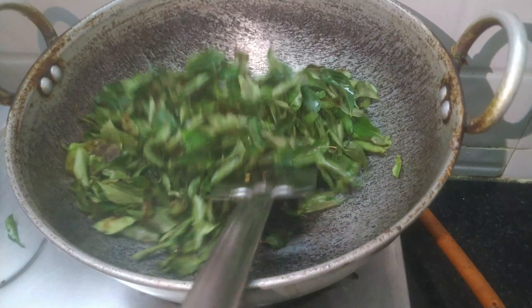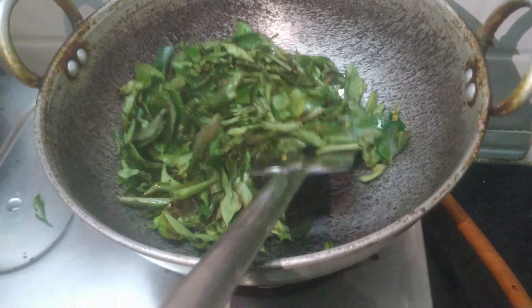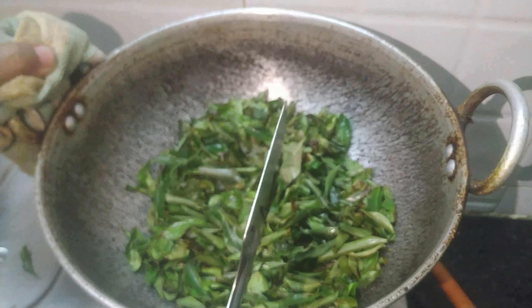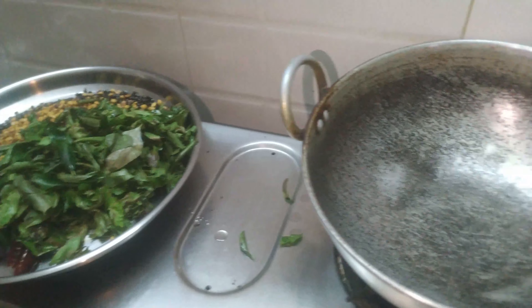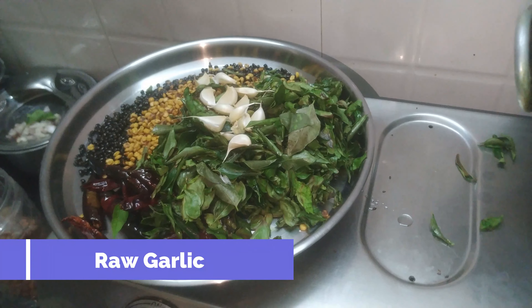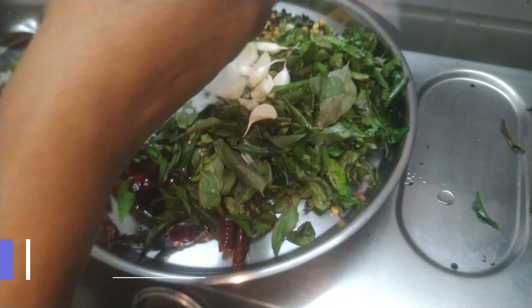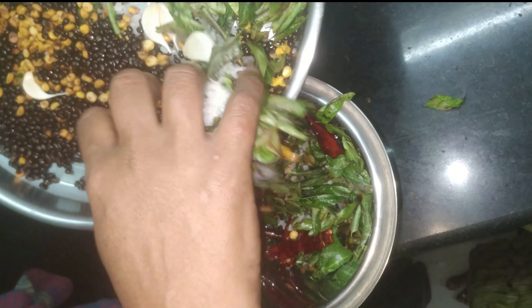We will put it in a hot pot. Now we can mix it in. Put it in the mix and mix it in.